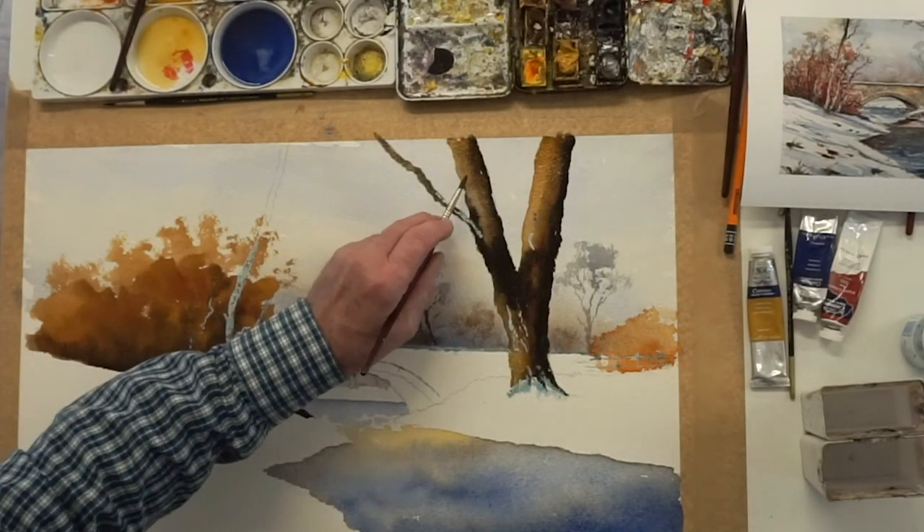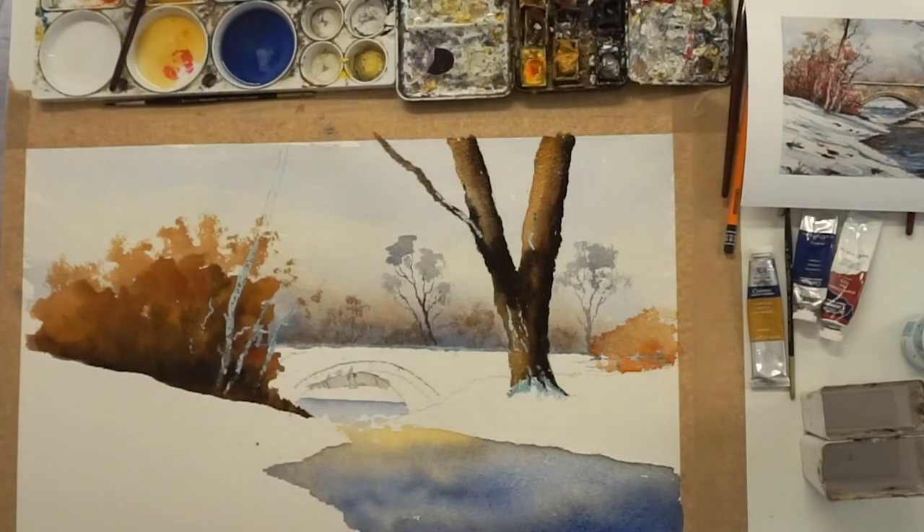You can see the way the colours are blooming just there, so you've got a nice strong tree. Now you need to have a rest.